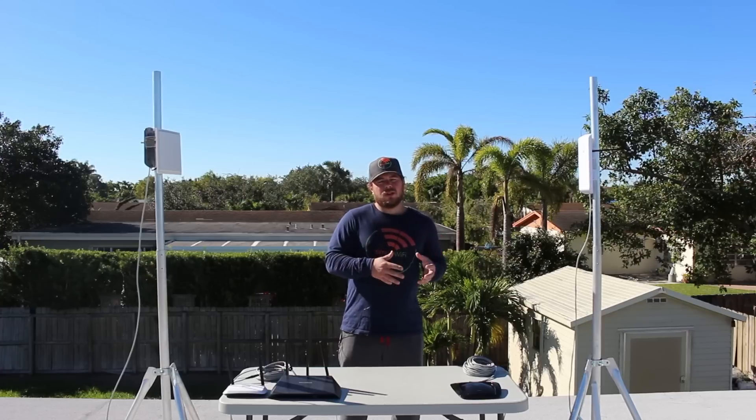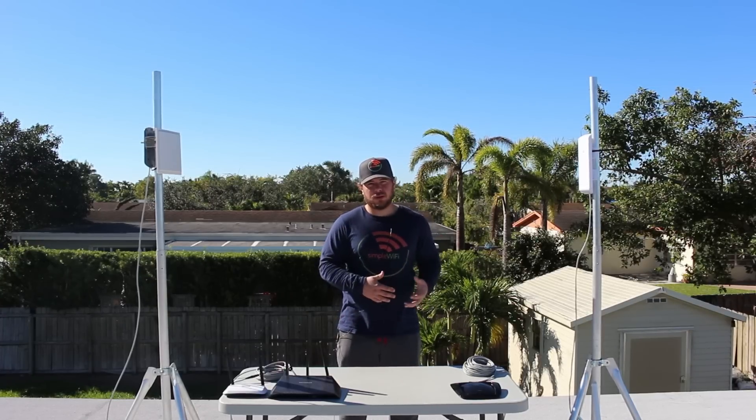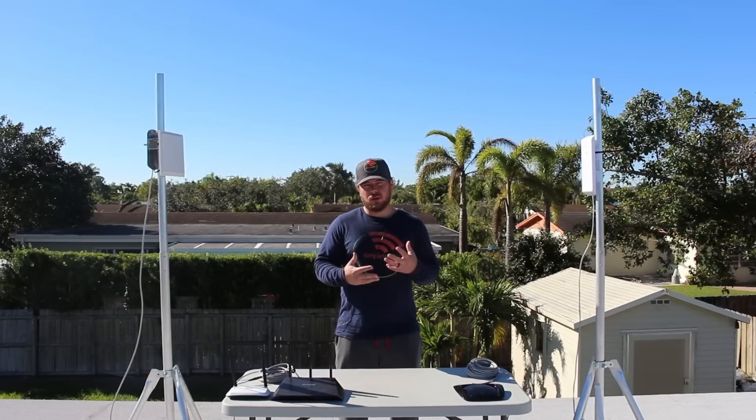If your router doesn't have detachable antennas, then you're going to need to go the route of an access point. Going the route of an access point is a little bit more technical, and we don't recommend you do this alone.